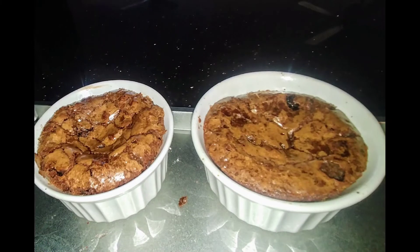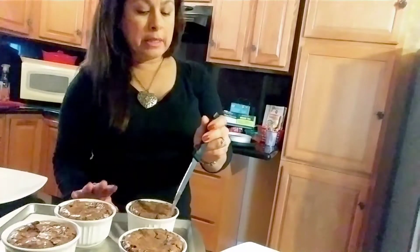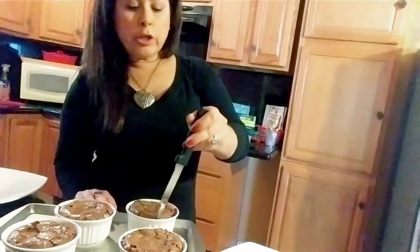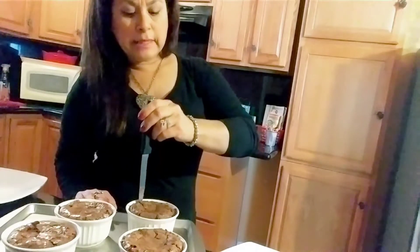Molten lava cake is one of my favorite decadent desserts — that seamlessly luxurious dessert with the rich chocolate craving. Our molten lava cakes are now ready to be removed from the oven. What we're looking for is that they are fully set on top. When we're ready to remove them from the ramekins, you can run a knife along the edges just to ensure that it comes out easily.